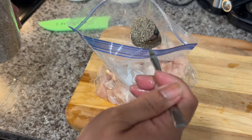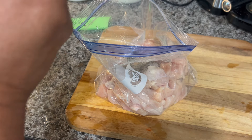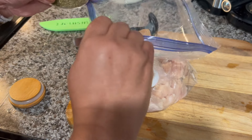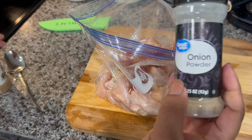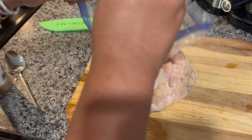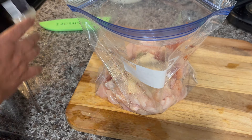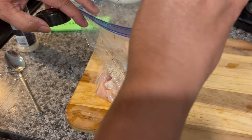I'm going to show you what I'm putting in here: approximately one teaspoon of ground pepper, one tablespoon of garlic powder, one tablespoon of oregano, one tablespoon of paprika, approximately one teaspoon of onion powder, and one teaspoon of cumin.